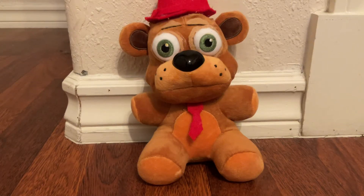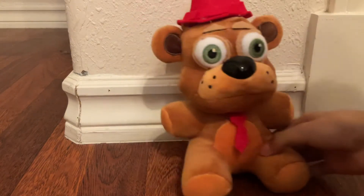Hey guys, it's me, Cat Ken, and welcome back to a brand new video! Today, I made this Five Nights at Freddy's custom Ned Bear, and I really like how it turned out.